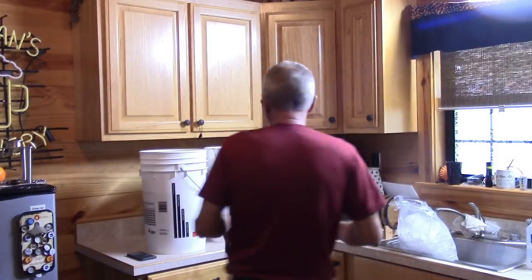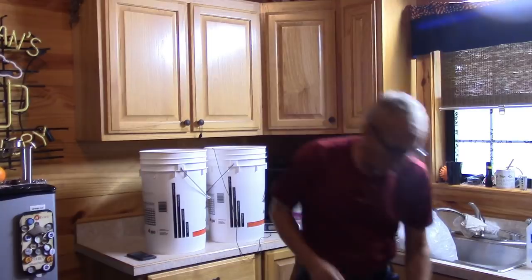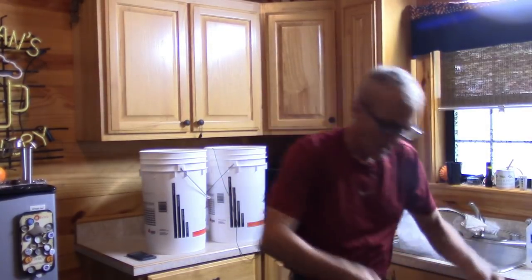Today we're going to do the fermentation process. I left the mash here overnight — these two cooled down, and I've already transferred them into the buckets. I used a large screen colander placed over the bucket and poured all the liquid in. I like to separate all the grain out because I find no benefit in fermenting on the grain — I've already taken everything out of it. It makes things so much easier, cleaner, and a lot easier to clear.